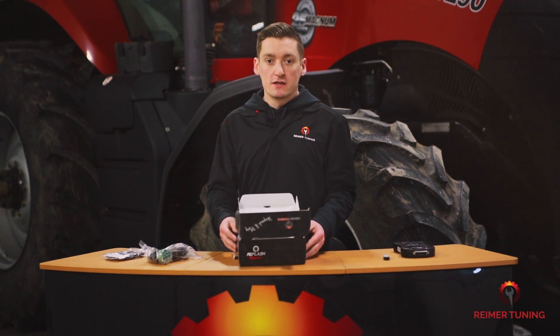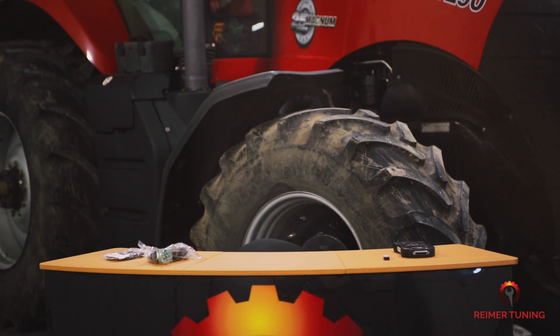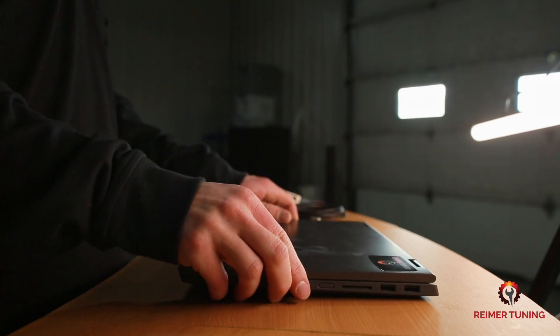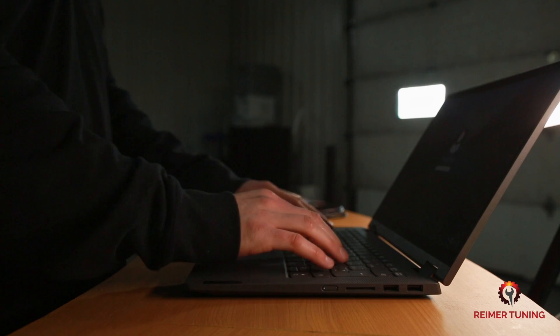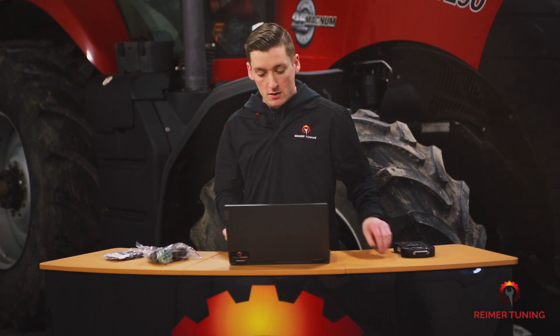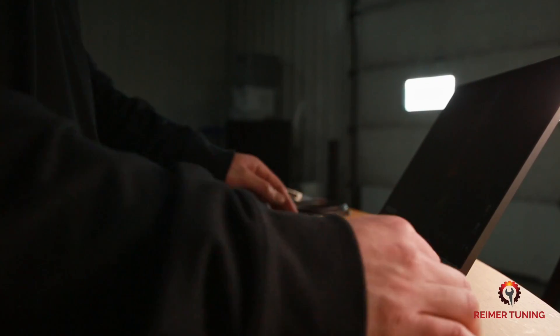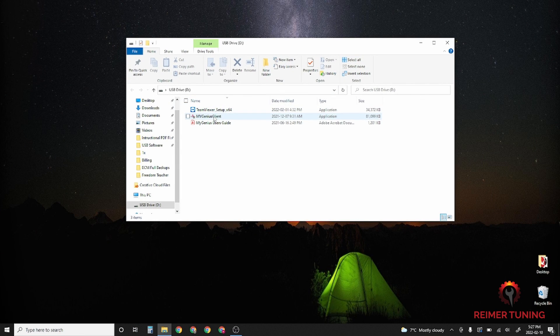From here you're going to need a computer — it has to be a Windows machine. So we're going to grab our laptop and start downloading the MyGenius Client app. This is how you're going to download your read file and upload the modified file. Take the USB thumb drive, plug it in, and select the MyGenius Client. This is the application you need in order to use the handheld device.